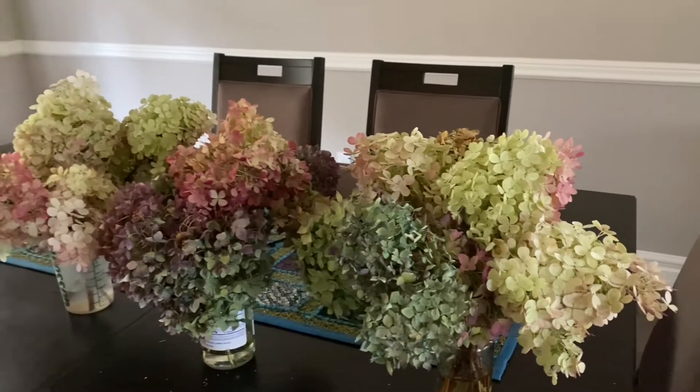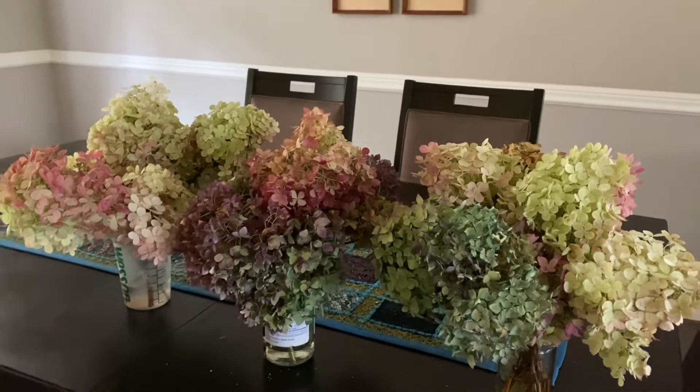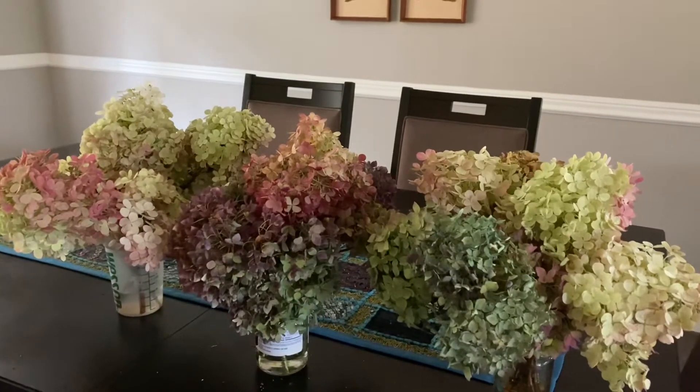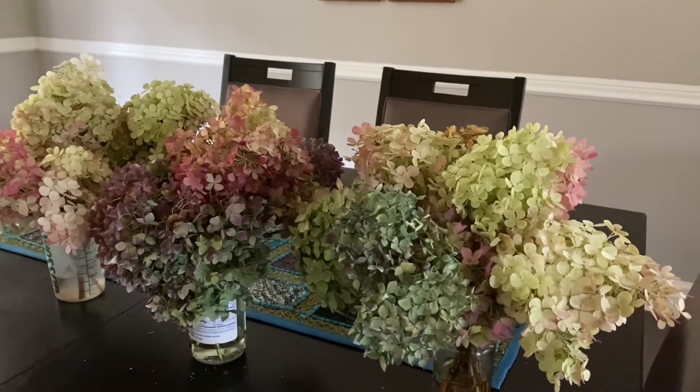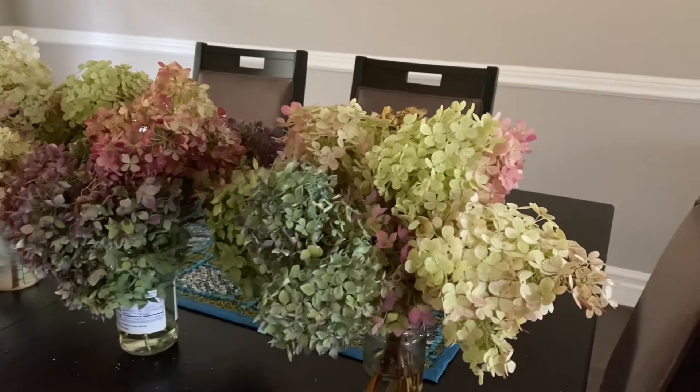Then you bring your hydrangeas inside and keep them away from the light. If you keep them in sunlight they will lose the colors — the colors will fade — so keep them away from sunlight. I leave them like this for about seven days.